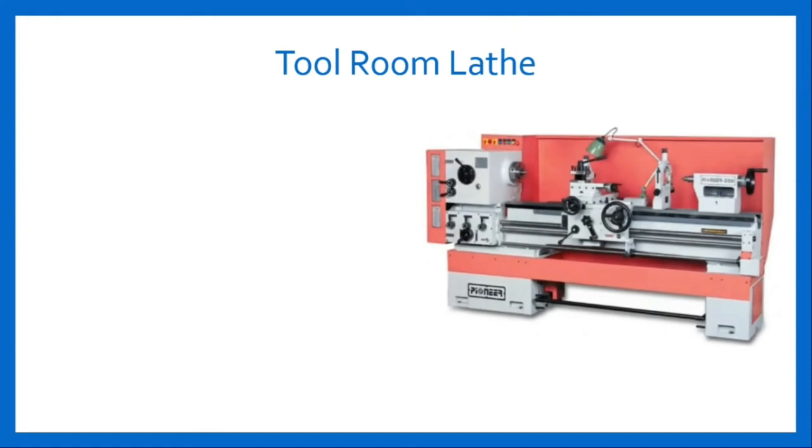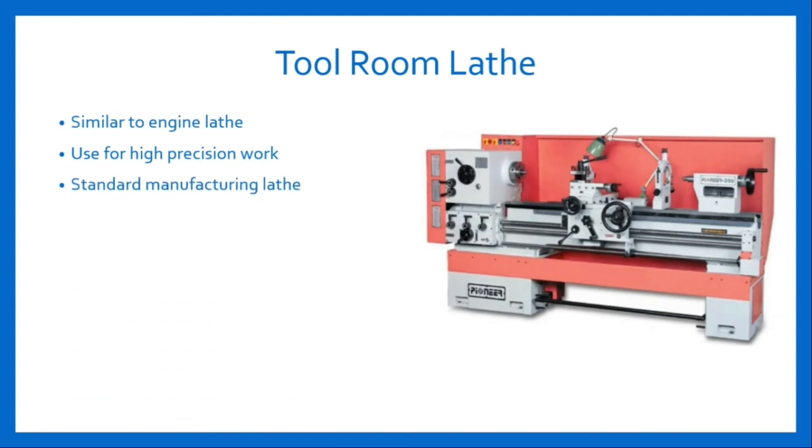Tool room lathe machine. Here is a figure of tool room lathe. The tool room lathe is a modern engine lathe that is equipped with all necessary accessories for accurate tool room work. The parts are almost similar to engine lathe machine but parts are built very accurately and should be arranged in proper sequence, because this lathe machine is used for high precision work with very few tolerances. Some products like metal die, precision tool, jig and fixture require more precision and accuracy. In that case, tool room lathe machines are used.